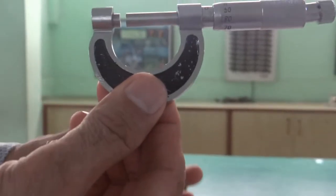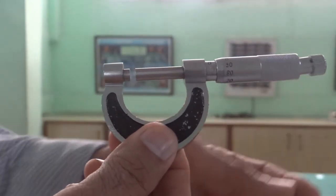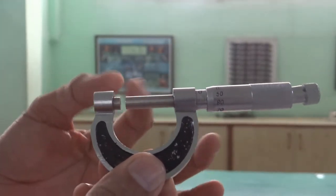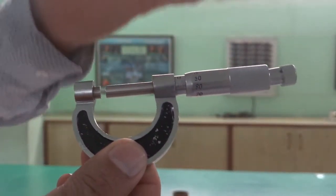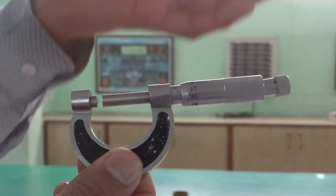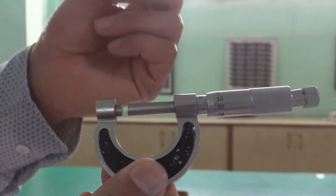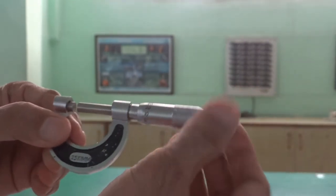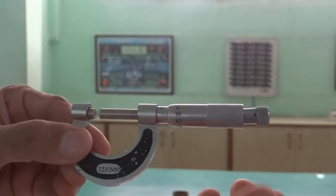This apparatus is known as a screw gauge. It is used to measure the dimensions of small objects like the diameter of a wire or the thickness of a thin sheet. We use this screw gauge for that purpose.